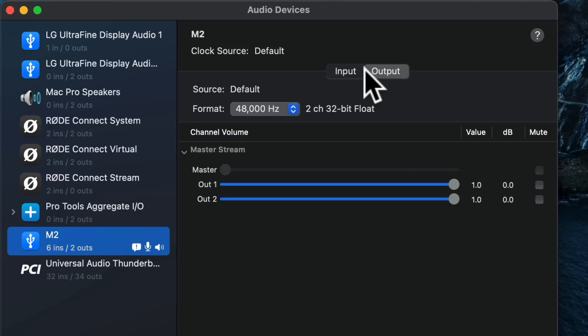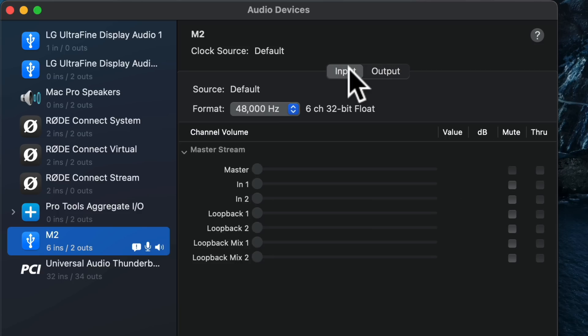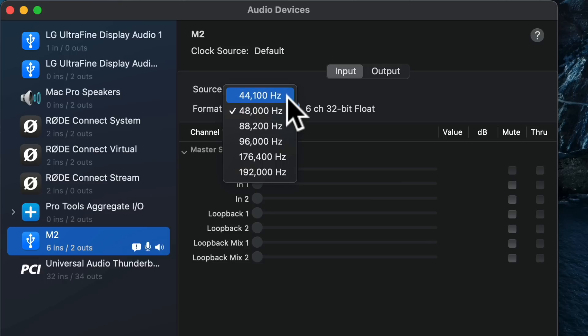The M2 supports sample rates between 44.1 kHz all the way up to 192 kHz, and it can record up to 32-bit float directly to your computer.